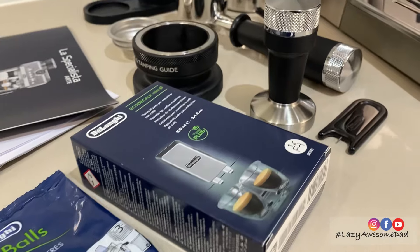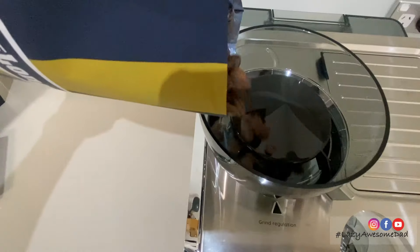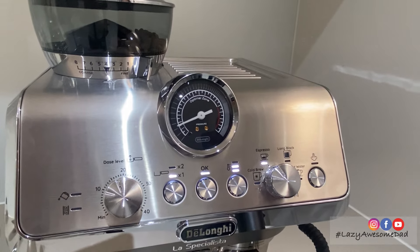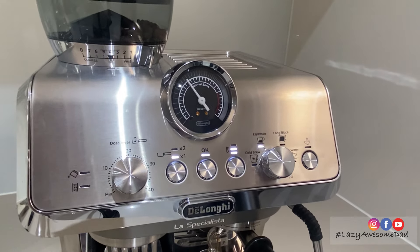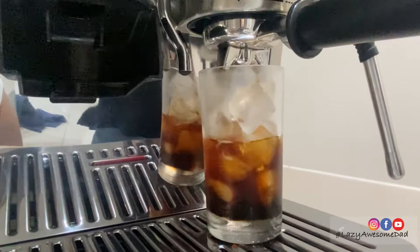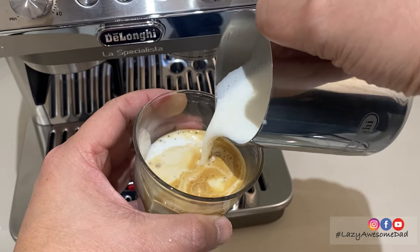My dad received the DeLonghi La Specialista Arte Evo manual coffee machine from Review By You. I helped him put together this video showing you what came in the box and testing the machine by grinding some freshly roasted coffee beans to make an espresso, a cold brew, and my dad's favorite coffee, a latte.